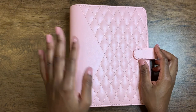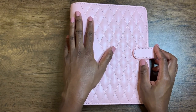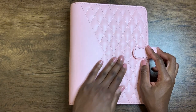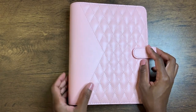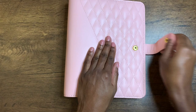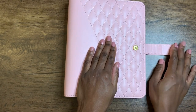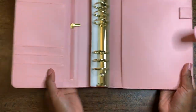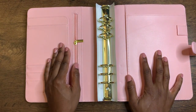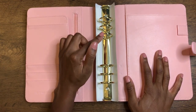Now, for the pièce de résistance — the actual binder. So here's the binder. I will say that this is my first A5 wide, and I am very, very impressed so far. I'm kind of wondering why I didn't plan with this size before. The leather is very smooth, very supple. I love this color. It's a sort of checked pattern on the front, clear on the back, and there's a little gold snap to keep your planner closed. On the inside there are six rings, which I think are going to be great for me.